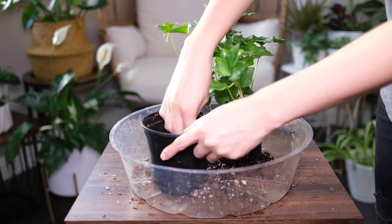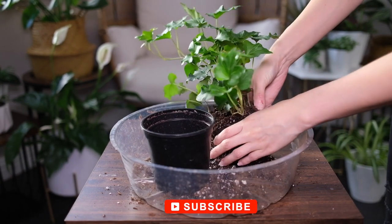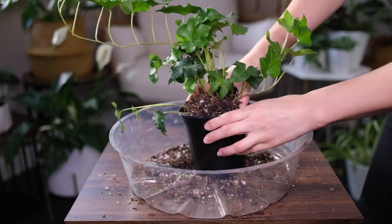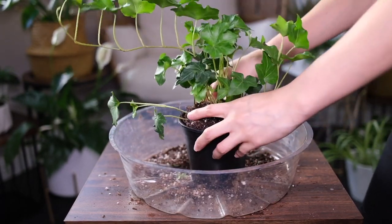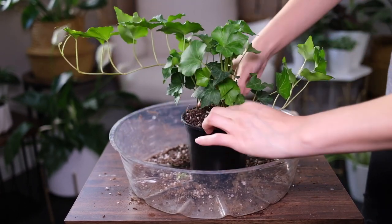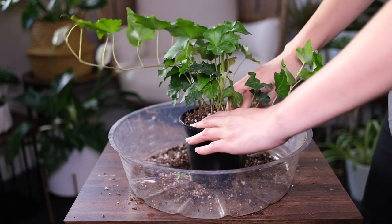You will have to prune the plant regularly to make sure it is in good shape and growing well. Pruning helps encourage bushier plant growth. If the plant has plenty of drooping leaves, over-watering might be the problem — review the watering schedule and water it less.